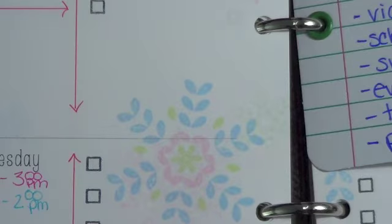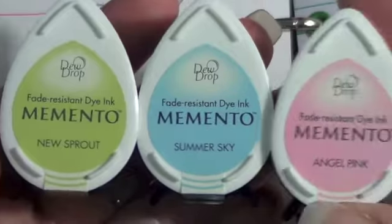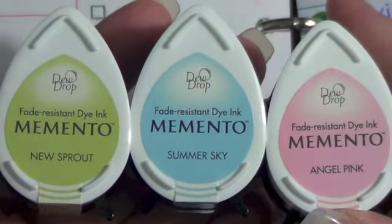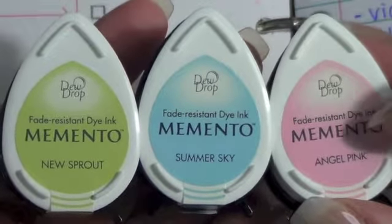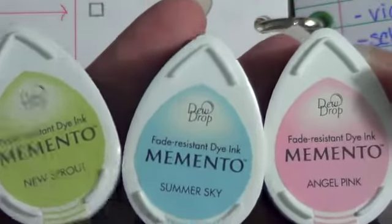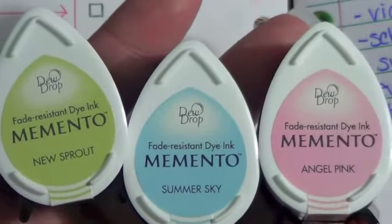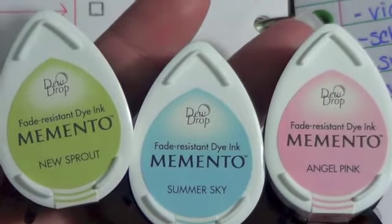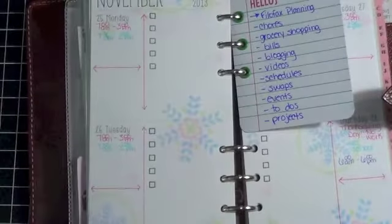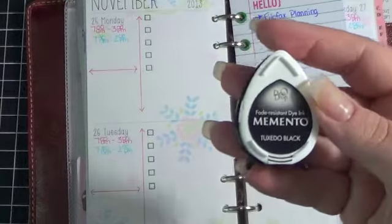The ink that I used on this are my Memento Dew Drops, and I just picked three of the light colors that I have: New Sprout, Summer Sky, and Angel Pink. I don't use really dark ink on this paper — which is not the Filofax paper I've talked to you guys before about where I get my inserts, but it's still relatively thin paper. So I don't want to use too much dark ink because there will be a lot of shadowing, that kind of thing. And then for the little check boxes, I use the Tuxedo Black.